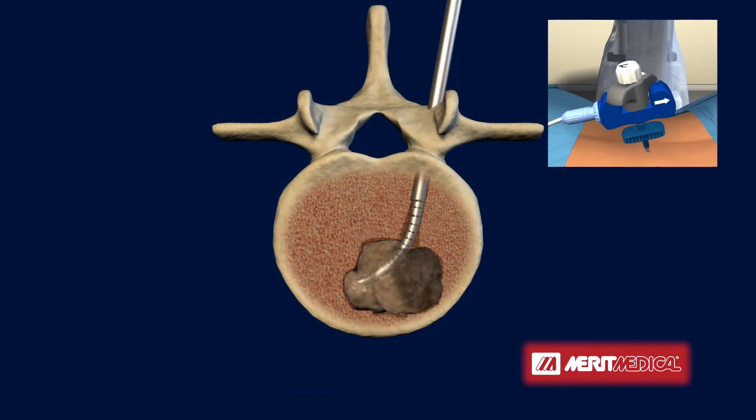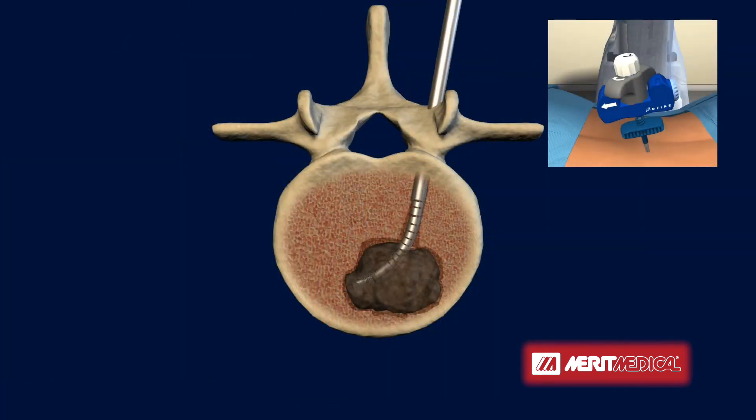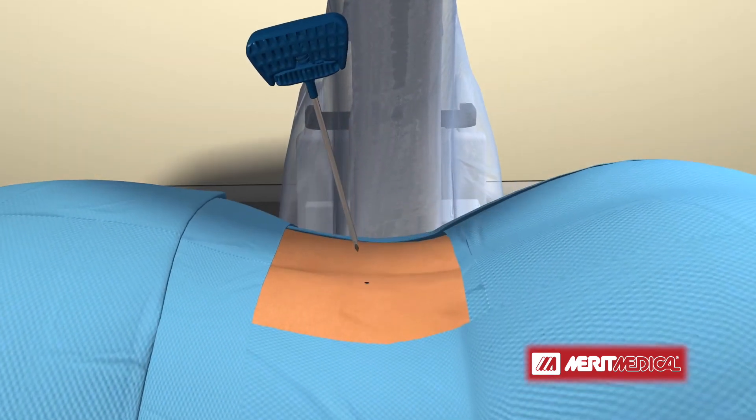Again, the electrode is extended and radiofrequency energy is delivered to the tumor until the desired target ablation zone is reached. The electrode is then retracted and the SpineStar ablation instrument is removed from the vertebral body. The puncture wound can be covered with just a small bandage and the procedure is complete.